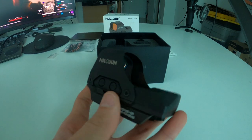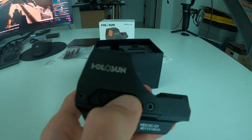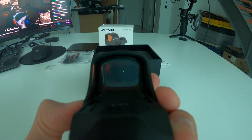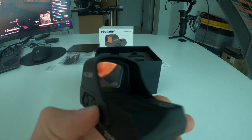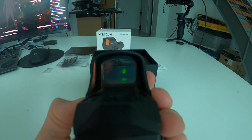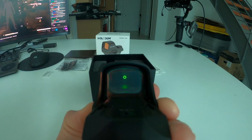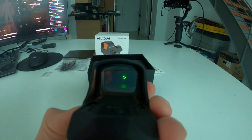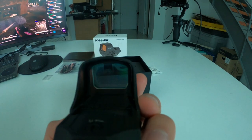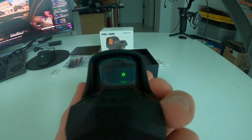Holosun keeps it uniform across their lineup for switching reticles. You hold the minus sign for about three seconds and it switches to just the 2 MOA dot — this is in green. Hold minus again for three seconds and it switches to just the 65 MOA circle. Hold it once more and it goes back to the combined 2 MOA dot and 65 MOA circle.